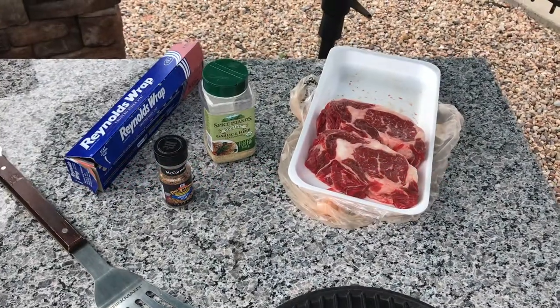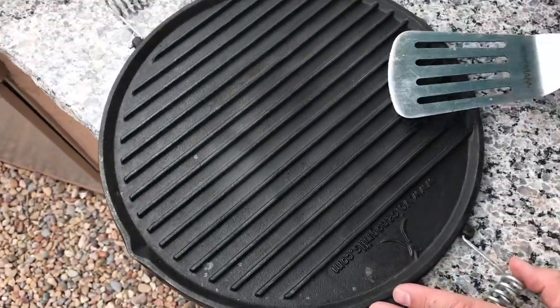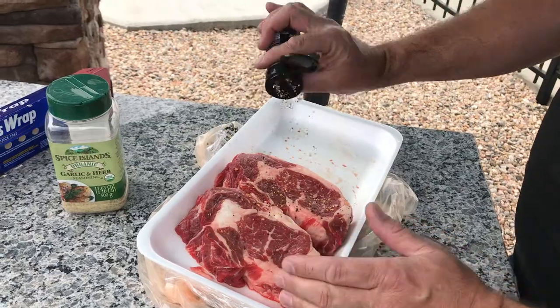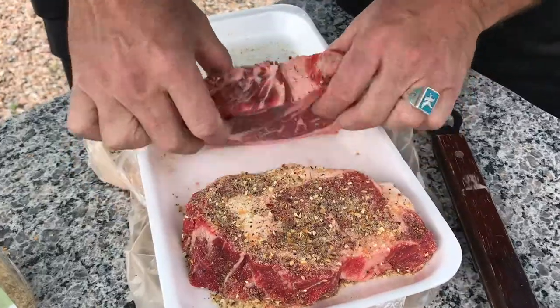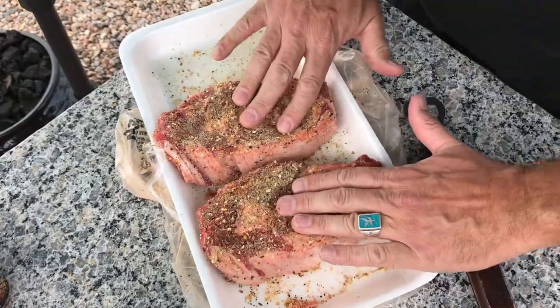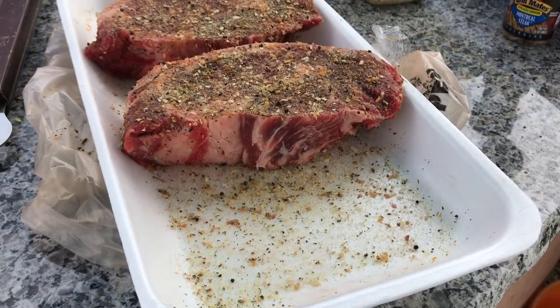We've got a couple of juicy ribeyes. I've got my seasoning and our cast-iron griddle. For seasoning we've got some Montreal seasoning and the famous Costco garlic seasoning — I'm using both. We want to get both sides nice and even, and we're not gonna have the seasoning on there for too long, so I don't think you can use too much.